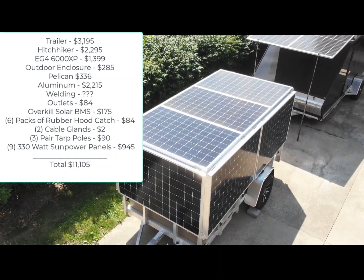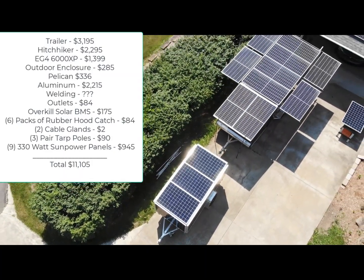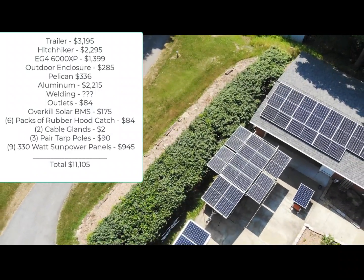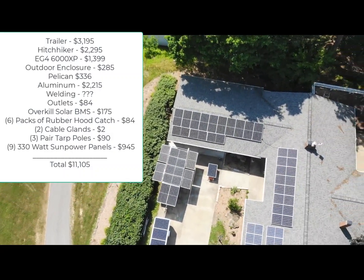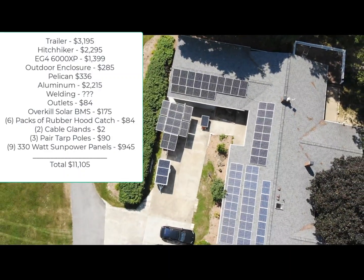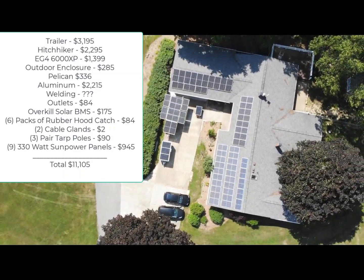I was talking to somebody that had seen the Solar Trailer 2.0 video, and he commented on how inexpensive the build turned out to be, which got me thinking — did I miss something? This video is a clue on what I forgot to include — the major item being the solar panels from Signature Solar. Thanks, Josh from Tusca Outdoors for pointing that out.